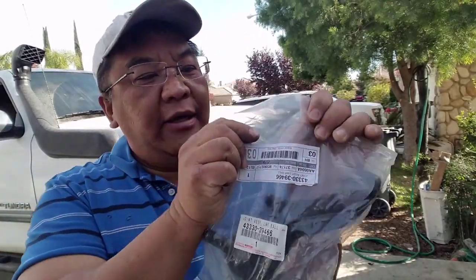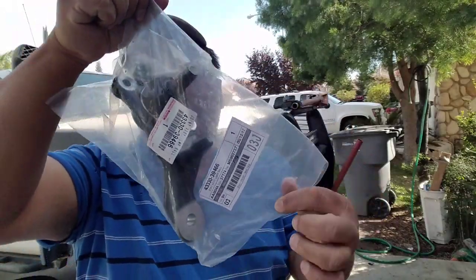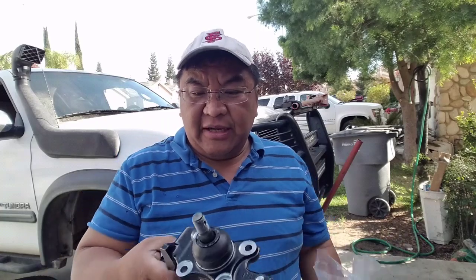So this is a lower control arm ball joint — this is for the passenger side. I recommend only Toyota OEM. You can see that Toyota branding right there; the package is unopened. My experience has been that Toyota OEM products beat aftermarket products on ball joints, and that is why I am swapping this out with an OEM product.